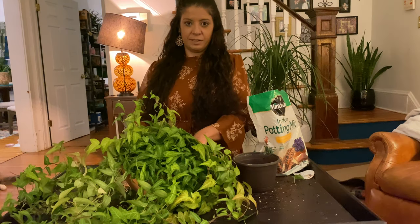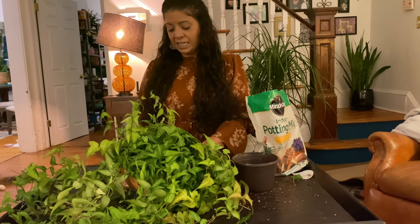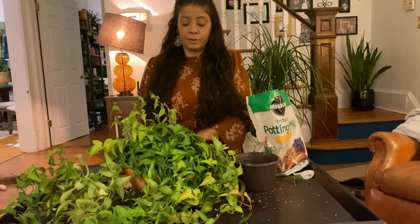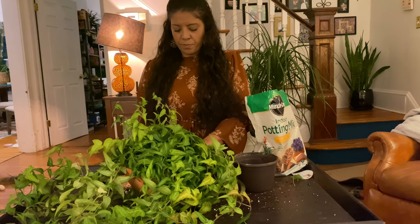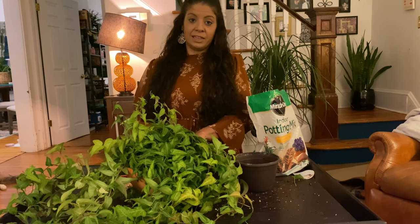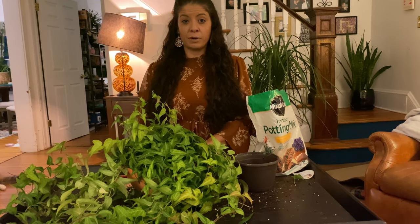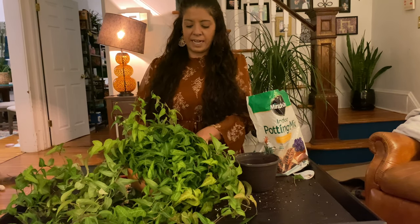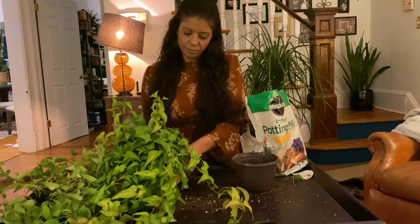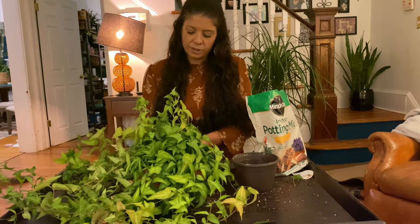Tip number six is to tamp down the soil and squeeze any air pockets from it. That gives your plant a good chance for their roots to connect to the soil and start thriving in their new home. Tip number seven is to leave a lip around the pot — don't fill your pot all the way to the top with soil. You want to leave about three-quarters of an inch to an inch lip around it so when you water, the water gets to your plant and doesn't just roll right off the sides. There's about an inch lip on this pot.